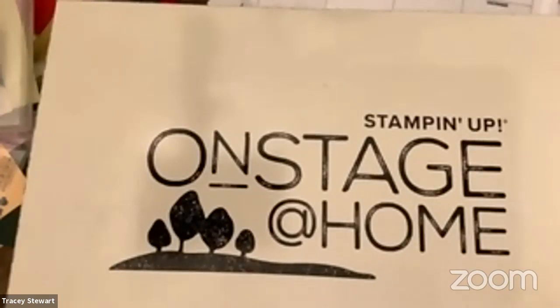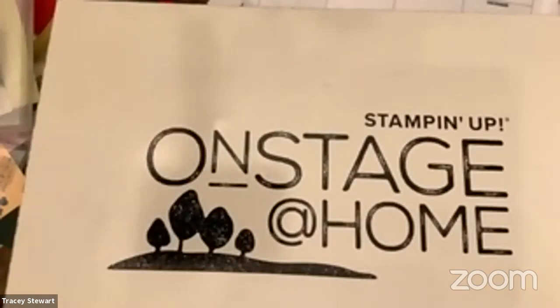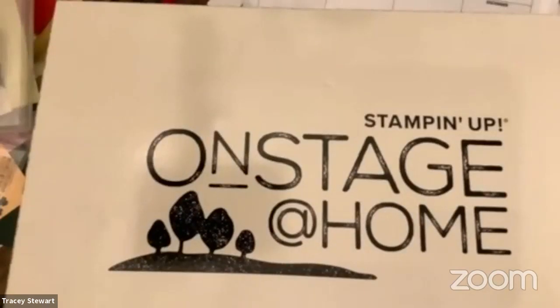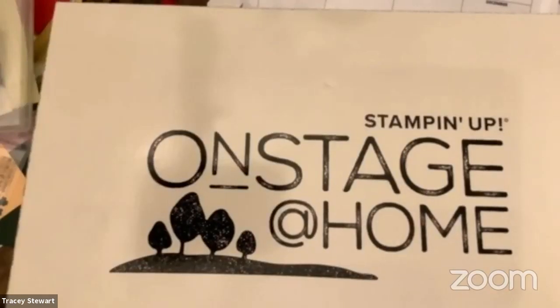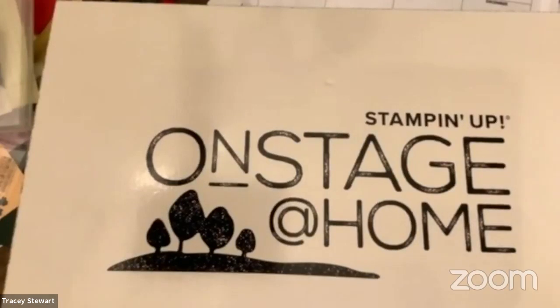There's one in here I'm looking for in particular, but I'm going to show you the whole thing because some people have asked what was in the box, and it's also just kind of fun. When you go to a convention in person, you pay a registration fee and it includes convention goodies to help enhance the event for you. Now that they're doing it virtually — I think this is our third one — you have the option to just register or to register and get the convention goodies. I'm like a kid at Christmas when I get a box from Stampin' Up, even if it's just an order I made and I know what's in it. I'm still so excited to see it and hold it and play with it.